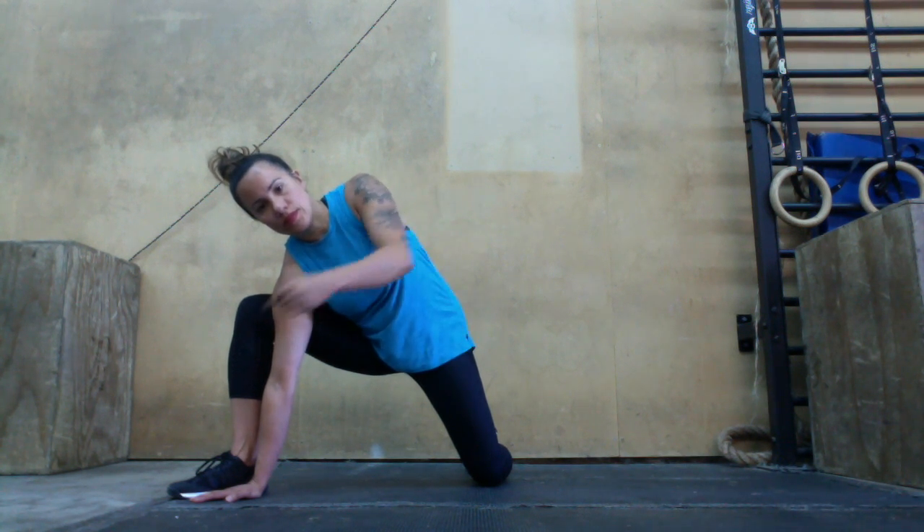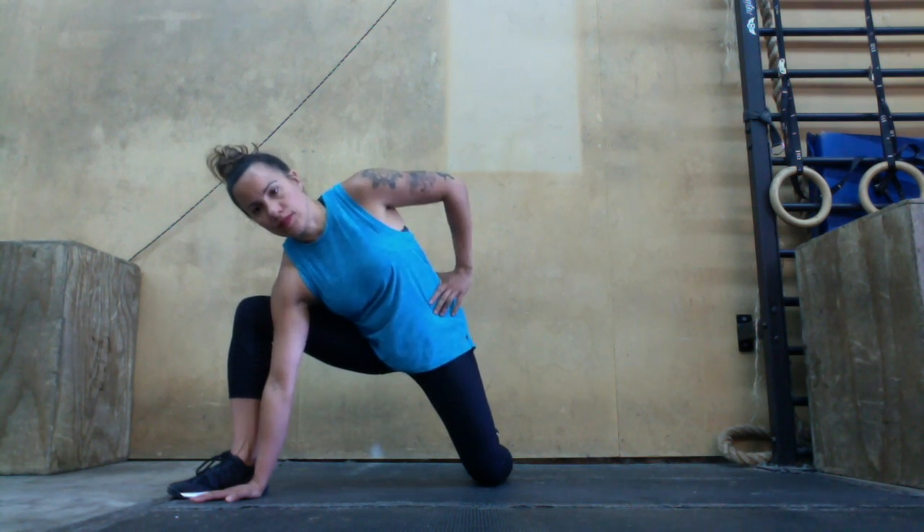For your second RAIL, push your knee back. Keep pushing that knee back all the way to the end of the hold.